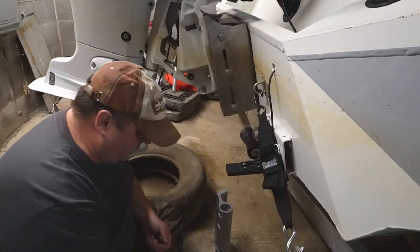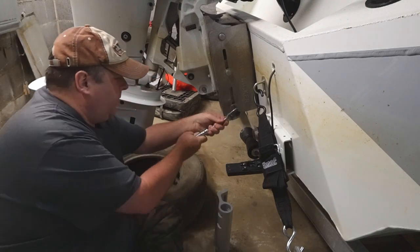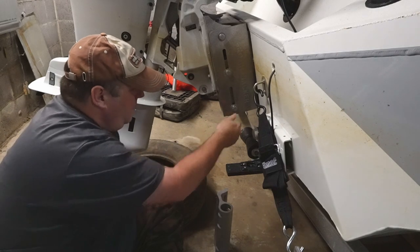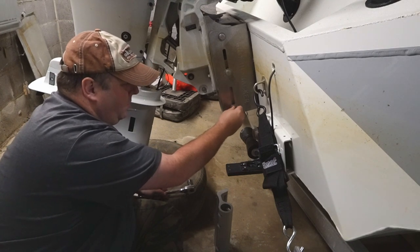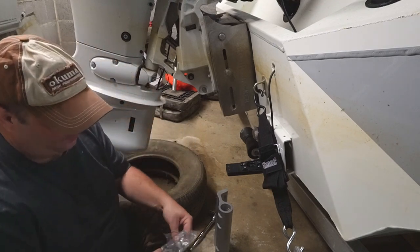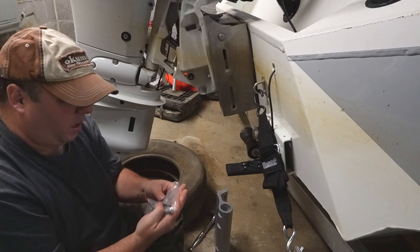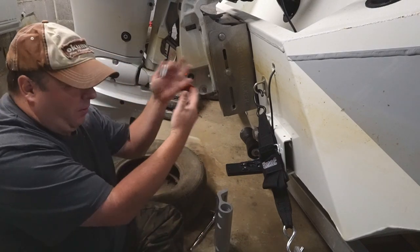These two bolts here are three-quarter inch. I don't think it's binding up — that's good. Here is the package with two bolts that I'm going to put in it. I have a lock washer on this one and they don't provide lock washers. They do provide some anti-seize, which will keep the stainless from welding together.